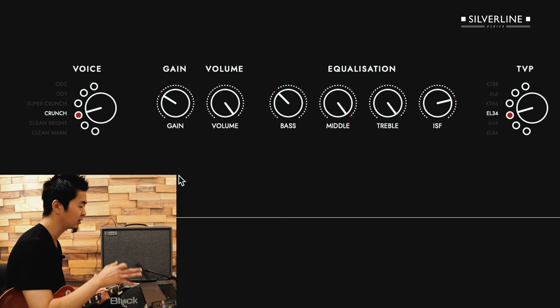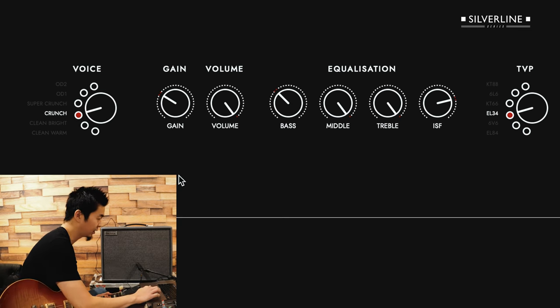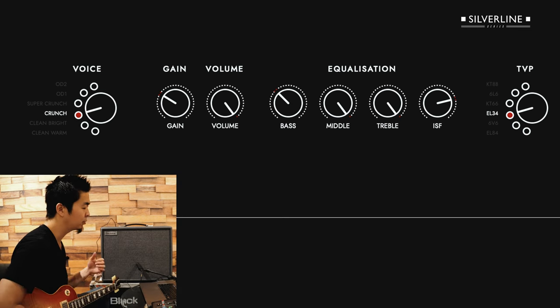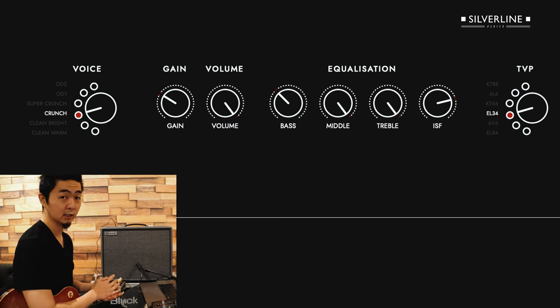Now you can really hear the note separation more, playing these chords — slash chords. You can really hear the notes separately. And one cool thing about the secret sounds of EVH is how he uses reverb and delay.